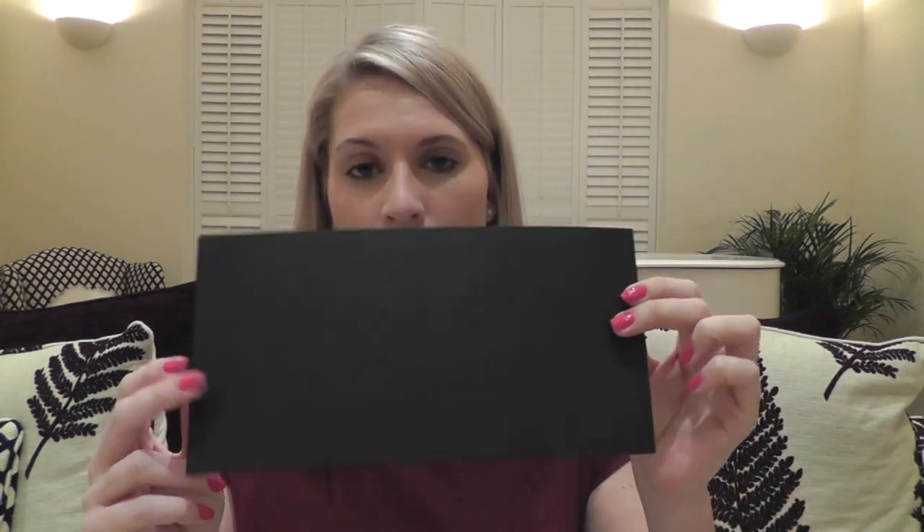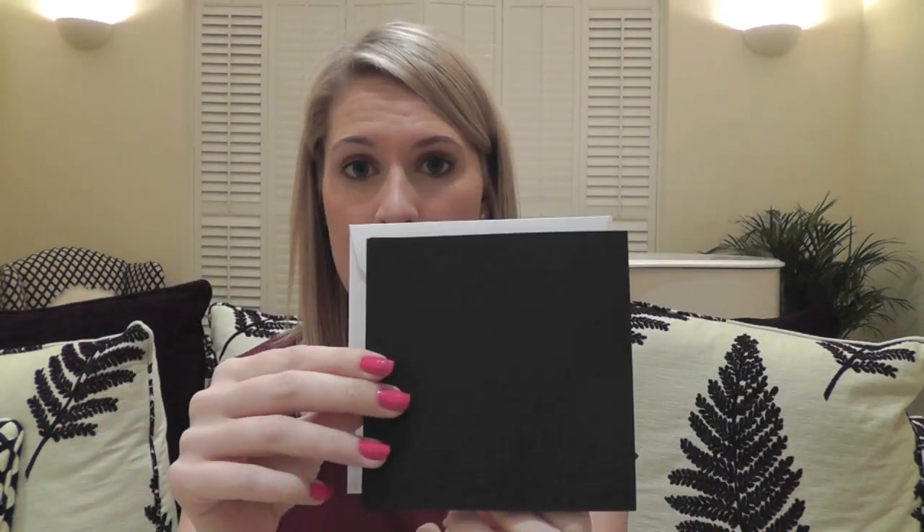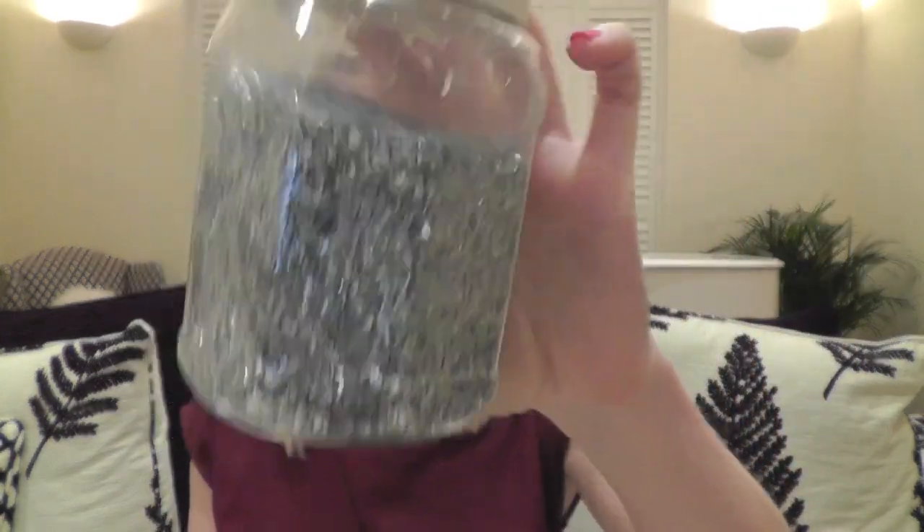So what you are going to need: you're going to need black cards. You can buy these in packs — I got them in a pack of 50 from Hobbycraft. You can fold them in half like that, and you can buy them in white or black, but I wanted to go for black. Then you're going to need some white envelopes — I got these in the same pack, so obviously I know the card is going to fit the envelope. Then you are going to need some glitter — a big tub of glitter. I absolutely love this one; it was really nice and sparkly because Christmas is all about the sparkle.